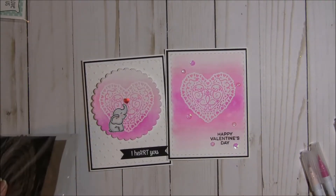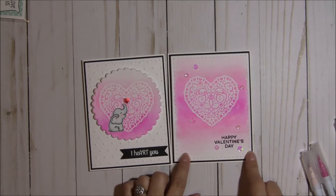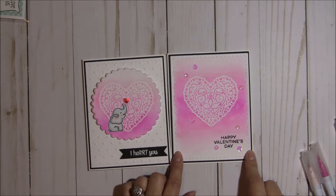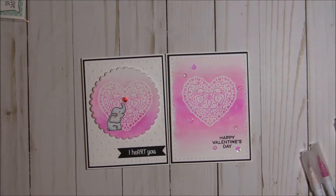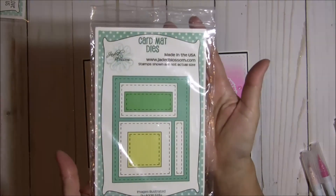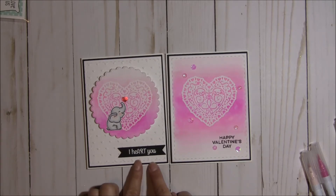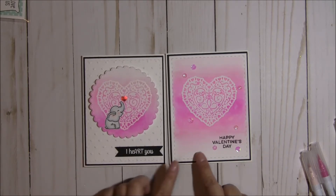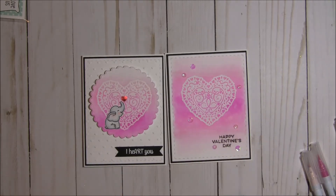I did cut out the Bristol Smooth using the card mat dies, which is why you see the stitching for that rectangle — and that is this die set right here. And that's how I got this layer. I just cut out a black layer to give it a little bit of an offset so that it popped it up just a little bit.